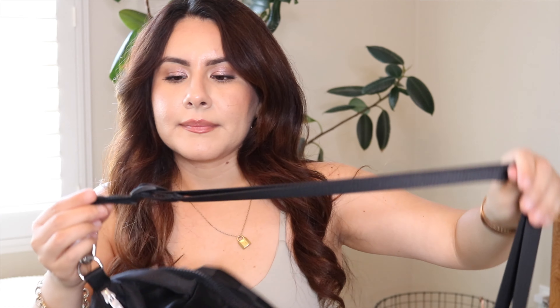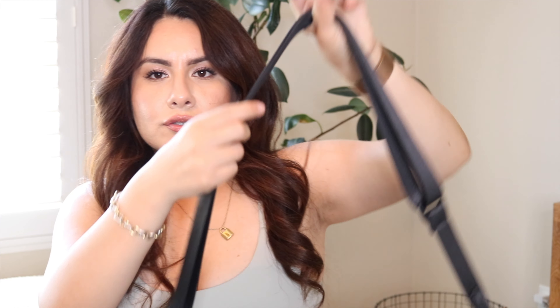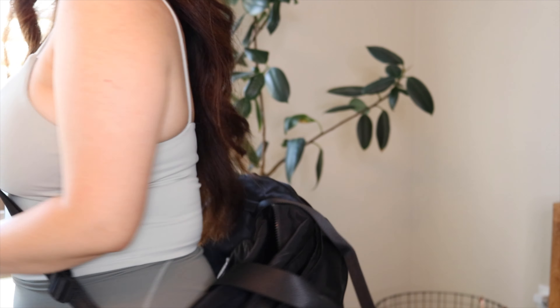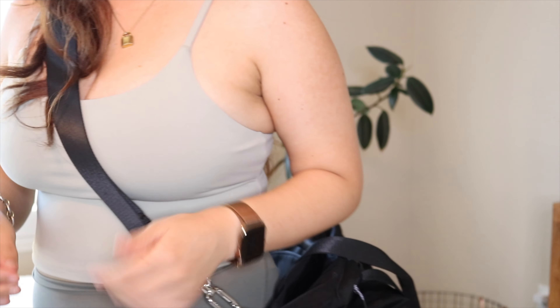I was debating whether to get the all-black or this one, but I'm glad I got the one with the lettering at the bottom because it gives it a little more pizzazz. I'm 5'1" and normally bags are way too long on me and start dragging on the floor, but this one doesn't do that. It gives you the option to adjust the strap if you're taller, and this is the max length for shorter people — so it's perfect for me.